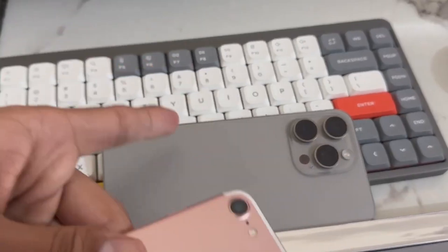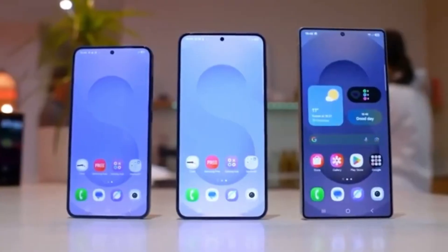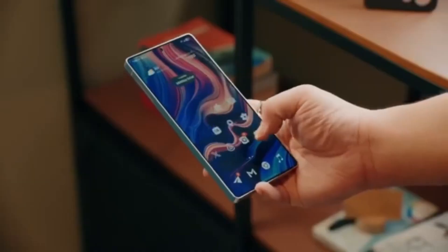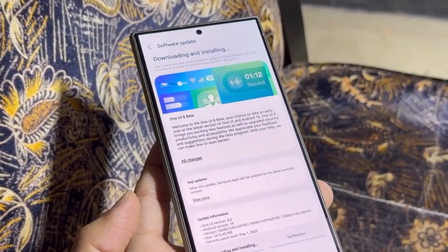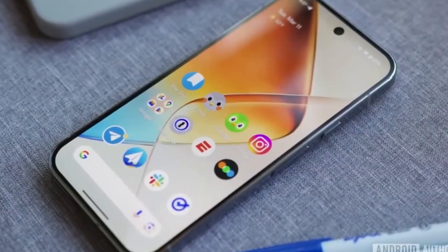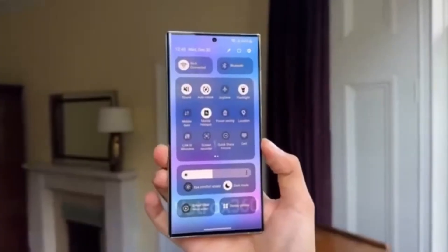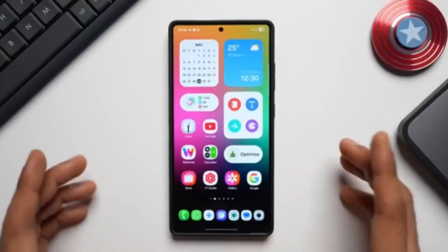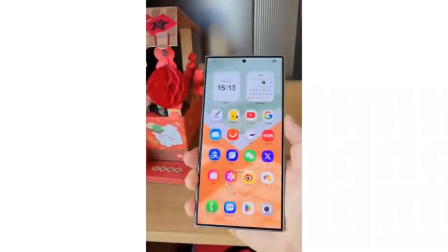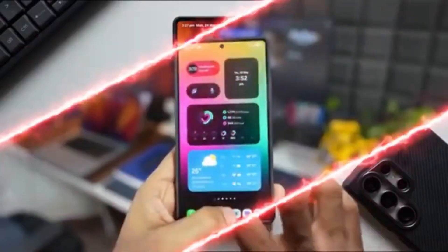It works across Android and iPhone, or even between phones running the same system. You don't need to reset anything. Just download the app from the link in the description, plug both phones into your PC, select what you want to transfer, and let MobiTrans do the rest. No cloud issues, no Google backup drama, no sketchy tricks. It's fast, secure, and super beginner-friendly. If you're planning to switch phones soon, you've gotta check it out — links in the description.